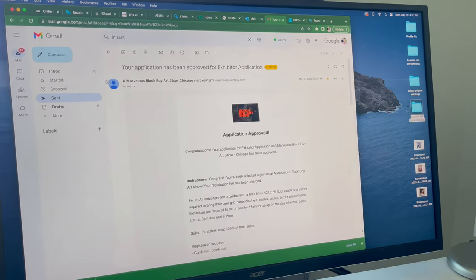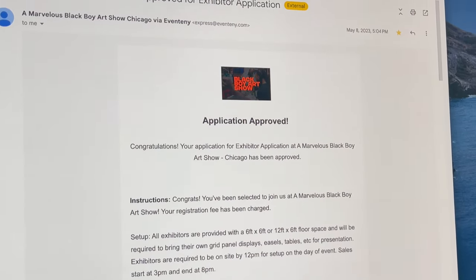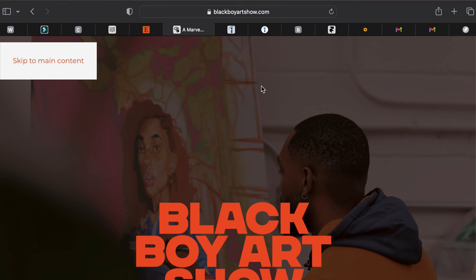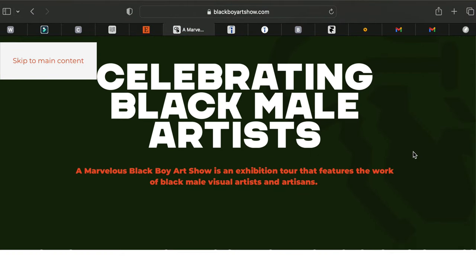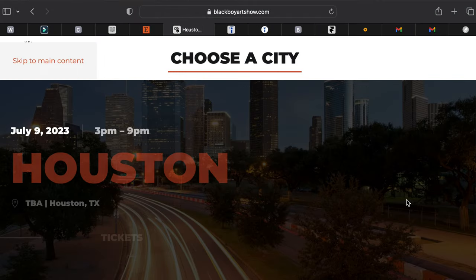So here's the email I received. It pretty much told me congratulations — I got approved for the art show, the Marvelous Black Boy Art Show. I've been following them on Instagram for a while, and I realized it's maybe one of those shows I would like to actually showcase some of my artwork. So I went ahead and applied, and luckily it went through.